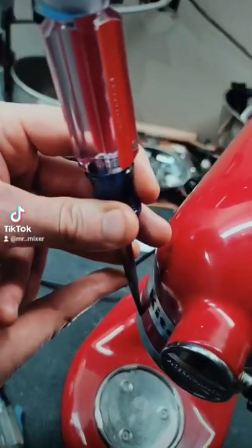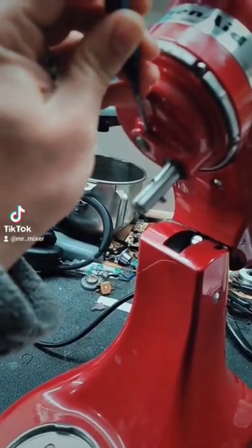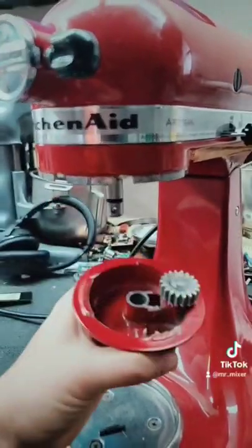We're going to start with a screwdriver and a rubber mallet, and we're just going to tap this drip ring off just like that. Next, we'll take a 1/8th inch punch and punch out this pin right here. With the pin out of place, this planetary just pulls down just like that.